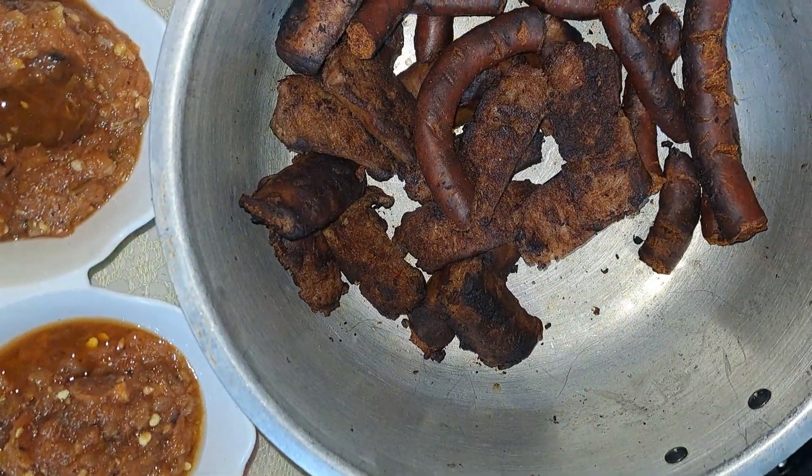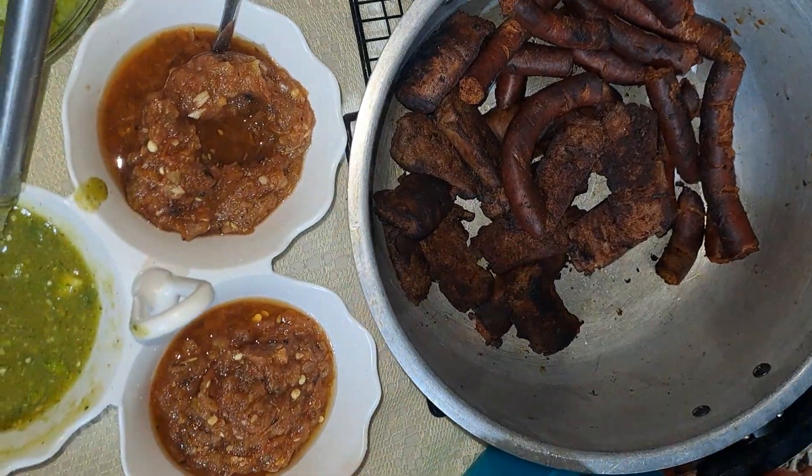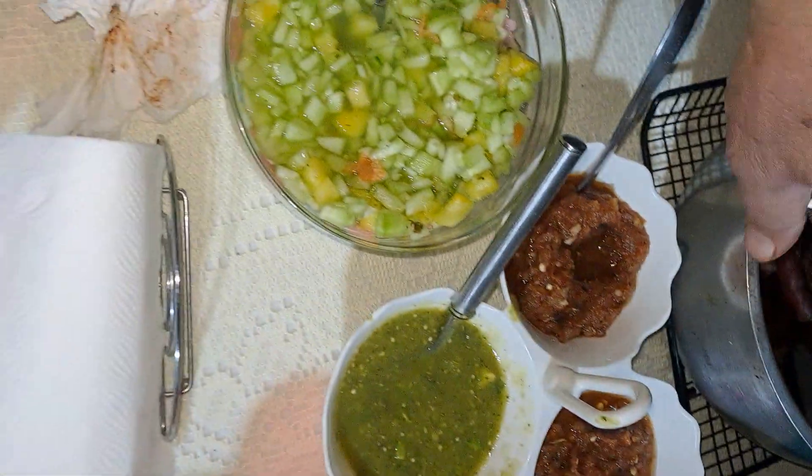That's chistora, the small one, and the larger one is the Argentinian sausage, which is actually basically Italian sausage. That's what's left on my plate.